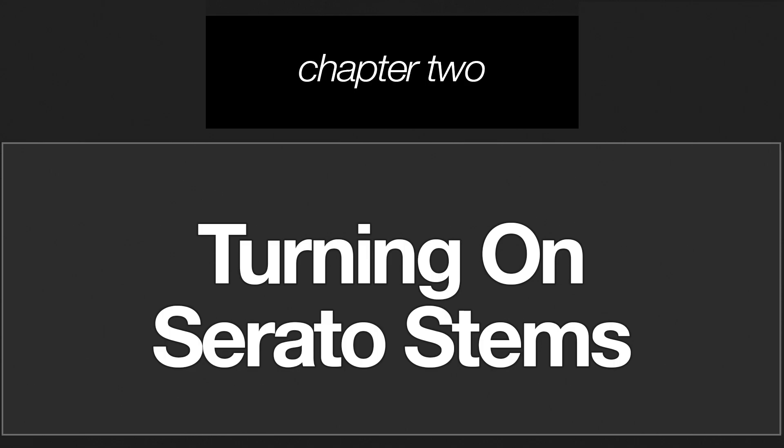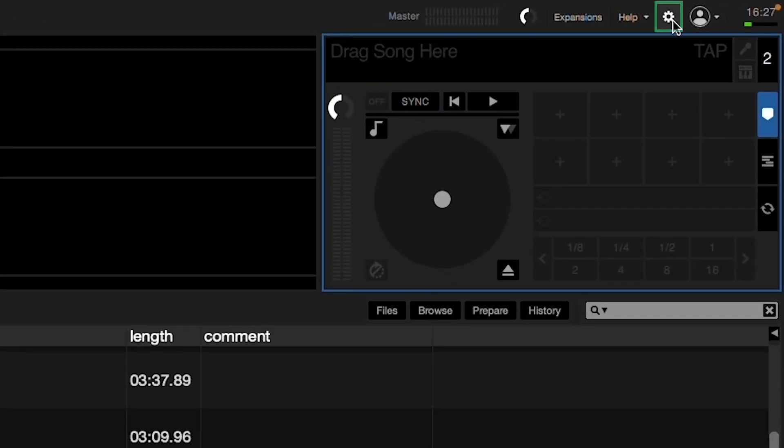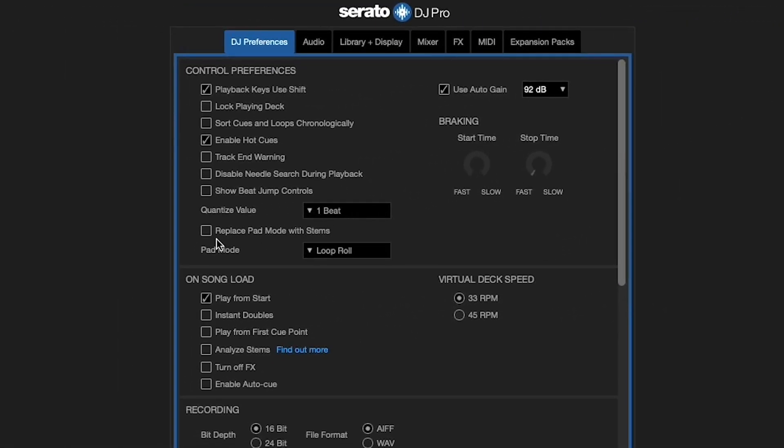So, let's find out how to activate the Stems feature. First, make sure your supported Numark hardware is properly connected to your computer via USB. In Serato DJ, click the gear icon in the upper right corner, and in the DJ Preferences tab, under Control Preferences, click the checkbox next to Replace Pad Mode with Stems.